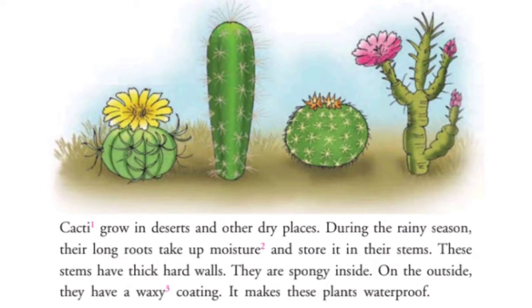These stems have thick, hard walls. They are spongy inside. On the outside, they have a waxy coating. It makes these plants waterproof. Waxy means wax coating — the plants become waterproof.